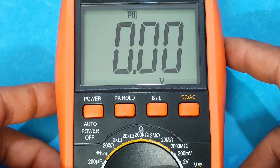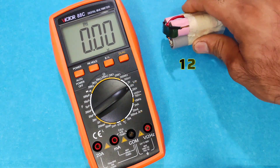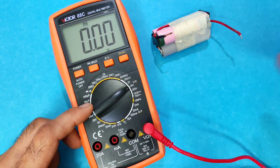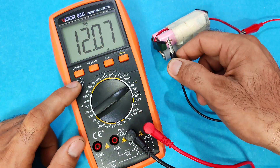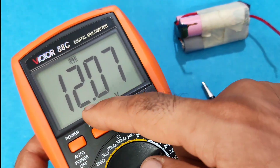Let me show you. We're going to measure the voltage of three lithium batteries. Connect the probes — as you can see, it holds the highest value it has measured.